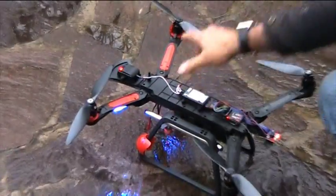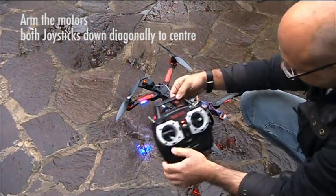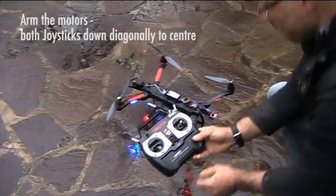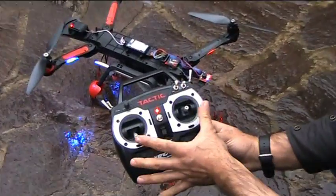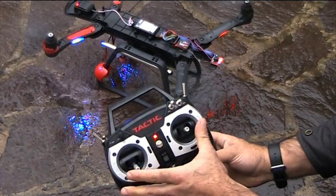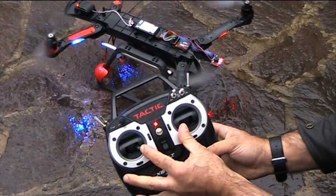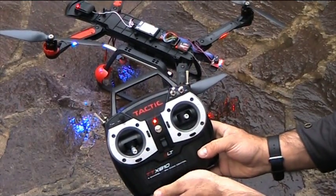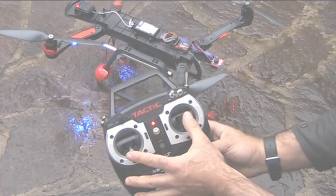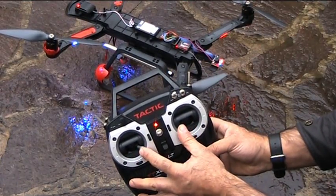It's now ready to fly. Using the radio control, arm the motors by bringing the two joysticks down diagonally to the centre. To turn the motors off again, move the two joysticks down diagonally to the centre again. Now start the motors and follow the instructions for take-off.